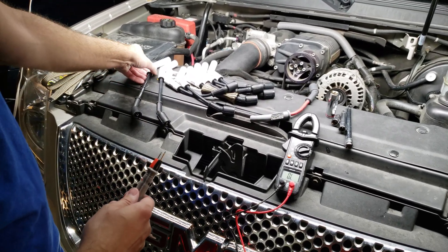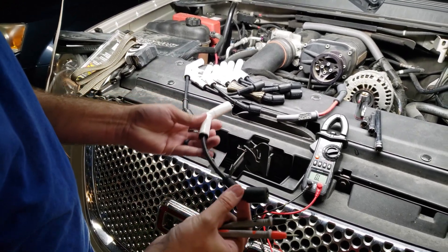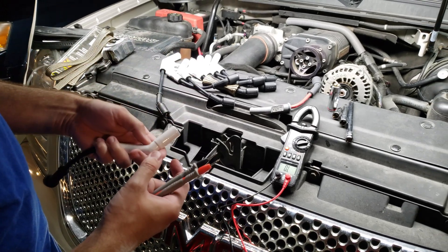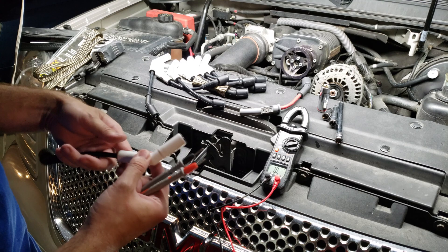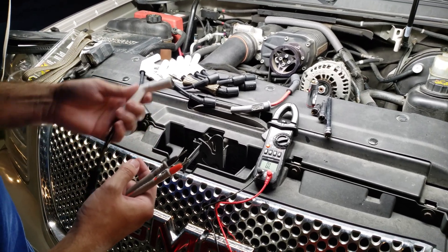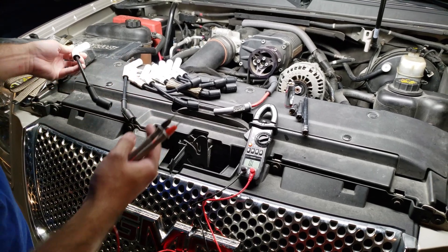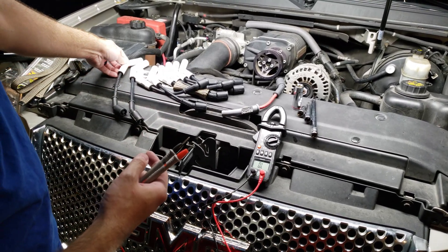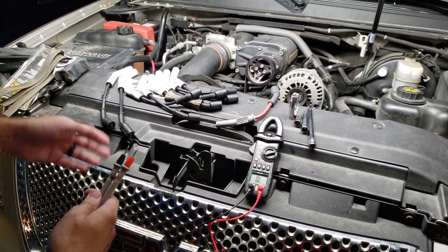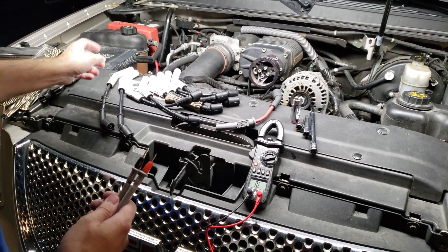I'm putting these in because they've got the ceramic boots. I'll be changing these iridium plugs every 20,000 miles — that's the recommended interval from Whipple with the supercharger on there. We just wanted something a bit more durable. When I took the MSDs off, two of them broke, so I looked for something with a little more strength that would better resist the heat from the headers.